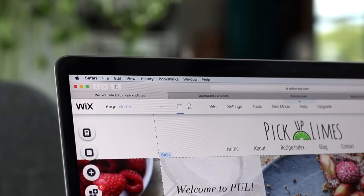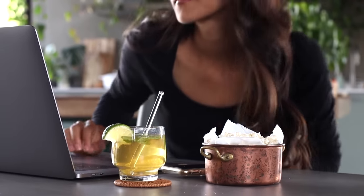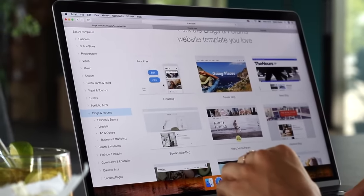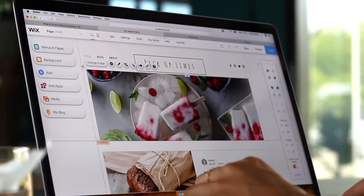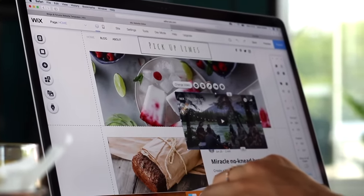I want to take a brief moment to thank Wix for partnering with us on today's video. I've been using Wix for the last two and a half years to create the entire Pickup Limes site. When it came to building a website, I really had no idea where to begin, but Wix offers hundreds of designer templates so you're not starting from scratch. All I did was change the text, swap the pictures for my own, and use their drag-and-drop features to move things around — and within a few days the site was already up and running.